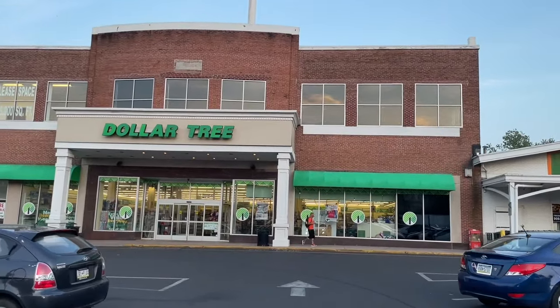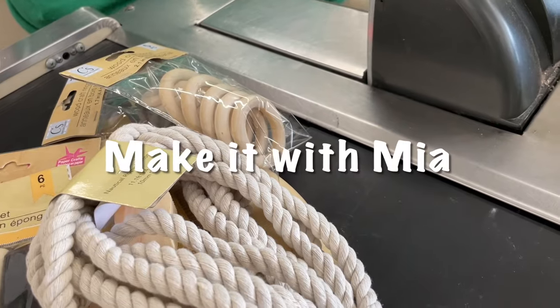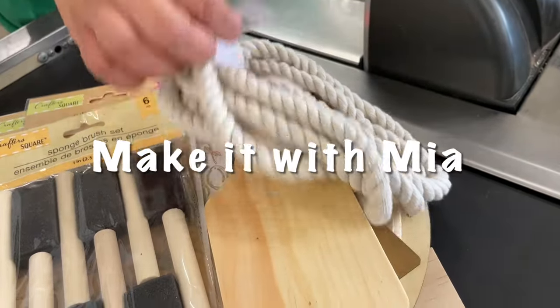In today's video, I'm going to be sharing with you some awesome Christmas DIYs that you can do using some of Dollar Tree's scrap wood. You do not want to miss, so let's jump in.